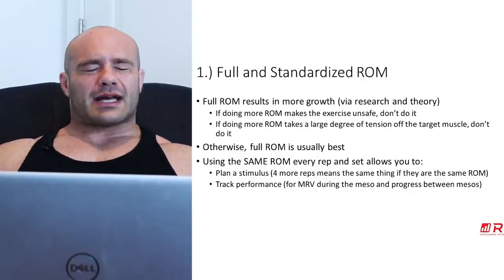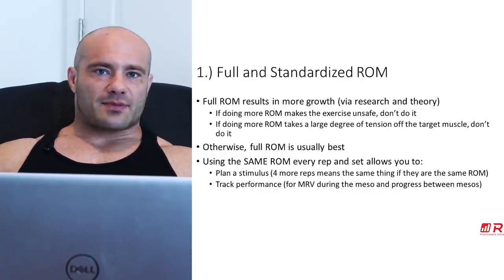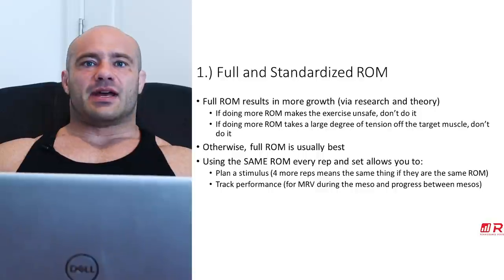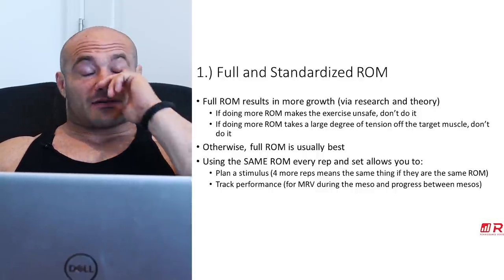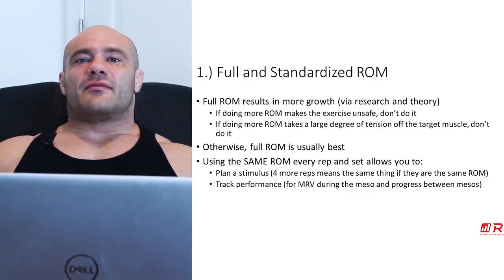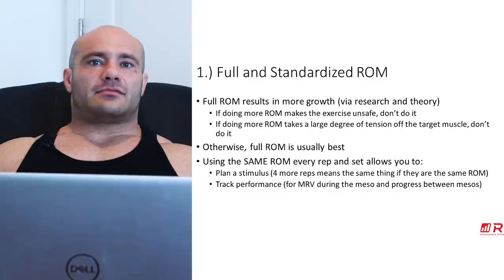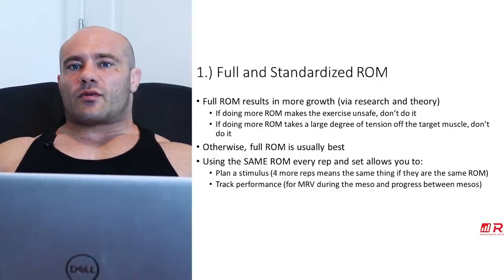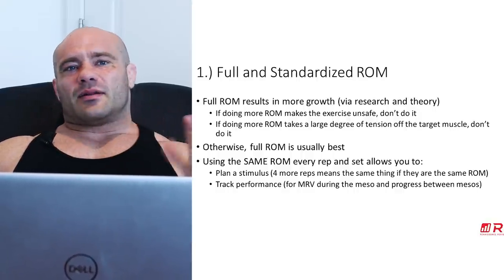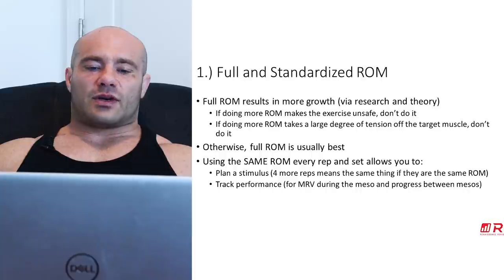In addition to that, using the same range of motion set to set, rep to rep, is a really good idea because it lets you plan a stimulus. If you're doing 30 total reps today and next week 35, you know 35 is more because each rep is the same. If some reps were full range of motion last week and some were partial this week, the total muscle stimulus might actually be lower this week even though you're doing five extra reps. So full range of motion is king.